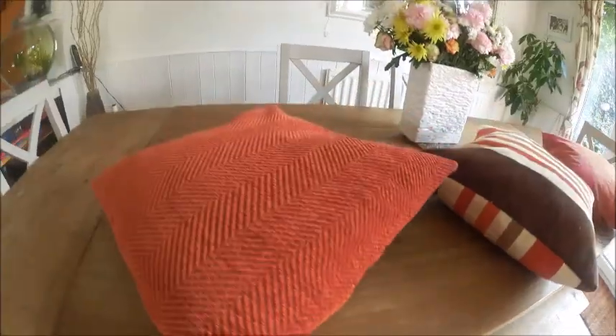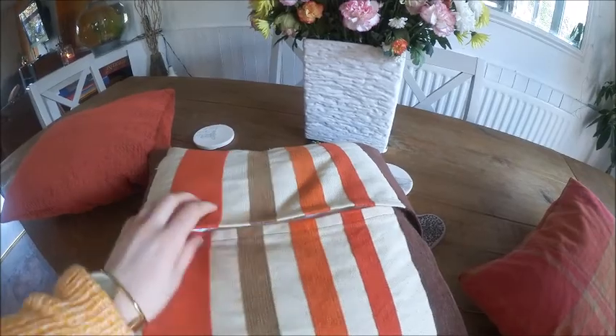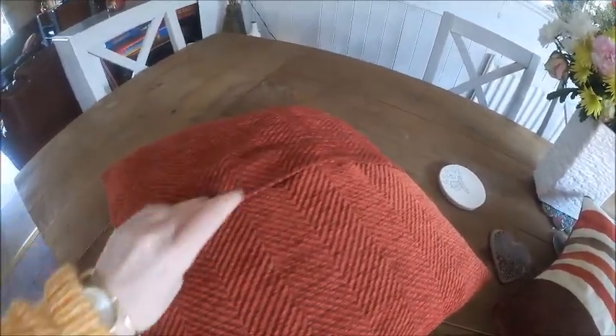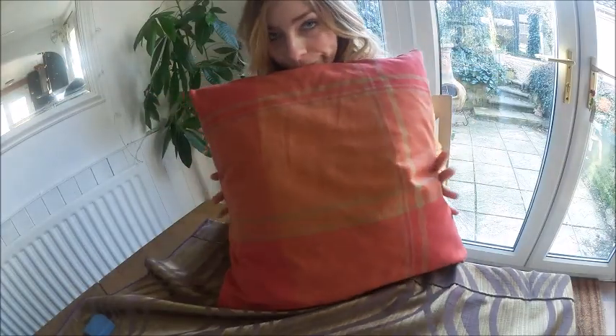This tutorial is going to be on making an envelope pillow. No, it isn't — it's not going to be a pillow, it's a cushion. Let me rephrase that: this tutorial is going to be on how to make an envelope cushion, just like this one.